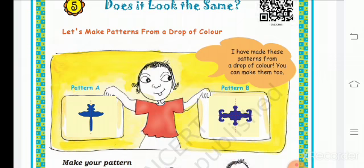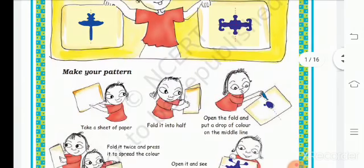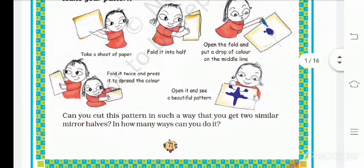She has two patterns. We will see how she makes it. Make your patterns: take a sheet of paper, fold it into half, and open the fold. Put a drop of color on the middle line, fold it twice and press it. Spread the color and open it to see a beautiful pattern.